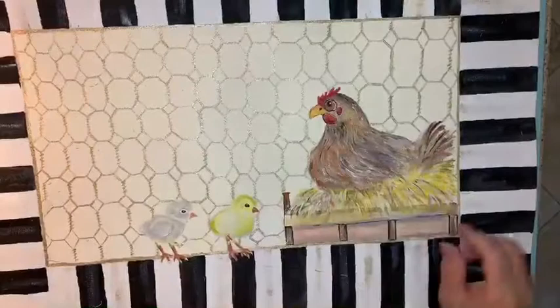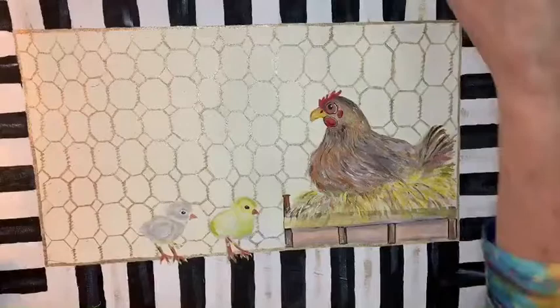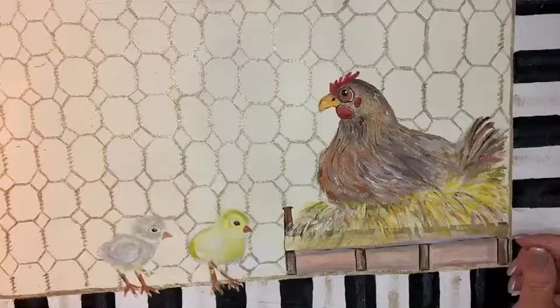I'm going to put the screen over here so you can see the project we've been working on, and I'll give you a close-up. This is a duck cloth piece of material, about 15 by 22 inches, made into a floor cloth.